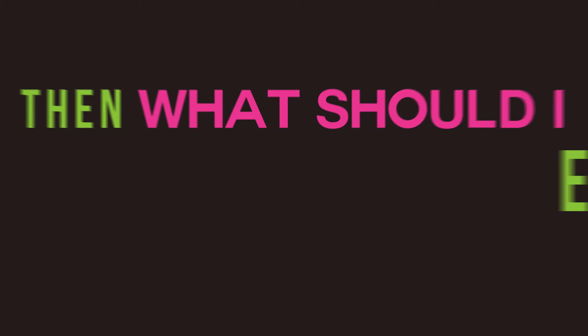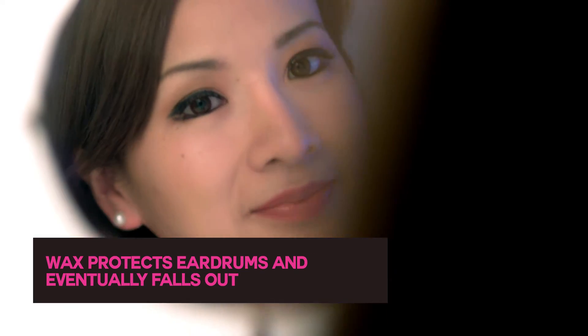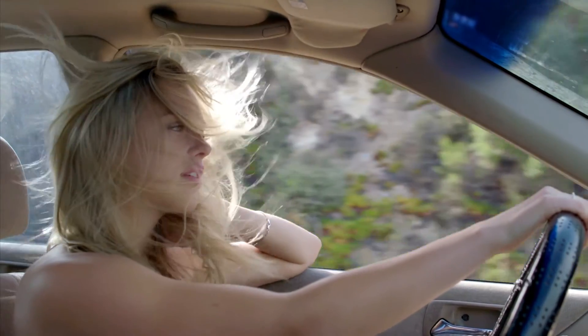Then what should I do about ear wax? Usually nothing. It tends to fall out on its own, and before it does, it helps protect your ear drums by trapping dust and dirt.